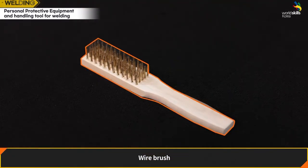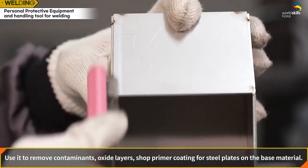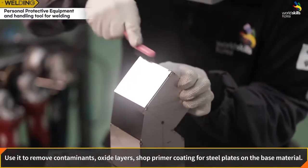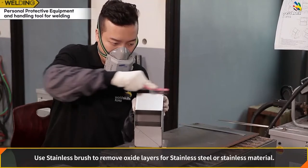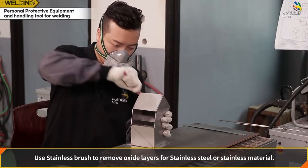Wire brush: use it to remove contaminants, oxide layers, and shell primer coating on steel plates. Use a stainless brush to remove oxide layers on stainless steel or stainless material.